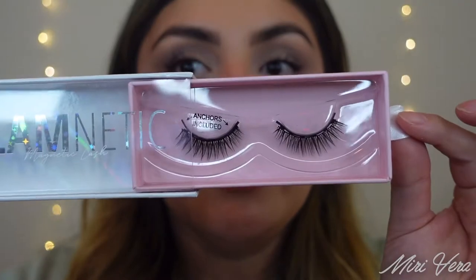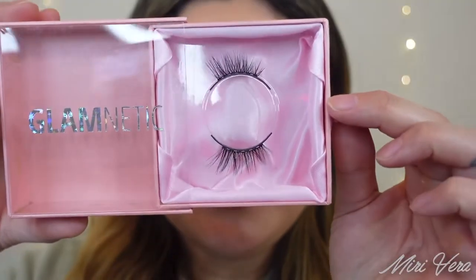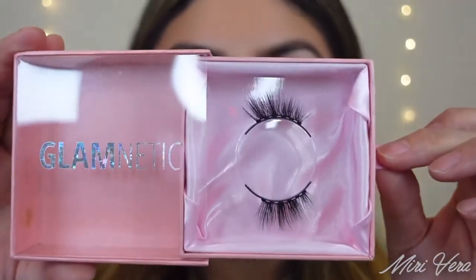They did send four lash styles my way. Here is one of the more out-there ones — this is in the style Ego, so these are definitely dramatic and bold. These are more on the natural side; this one is in Lullaby. They look a little bit short, but we'll see how they look. And I was so excited to see that they also have half lashes — isn't that awesome? This one is in Princess. I love half lashes. And finally, this one is in Queen. I love the packaging — it is so cute. I love the pink. The aesthetics of the brand itself is actually really pretty.